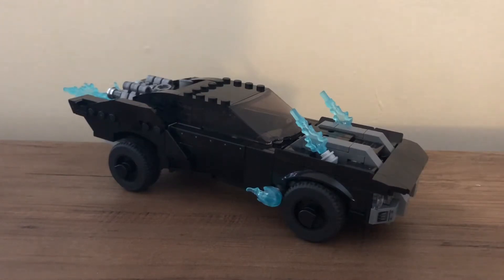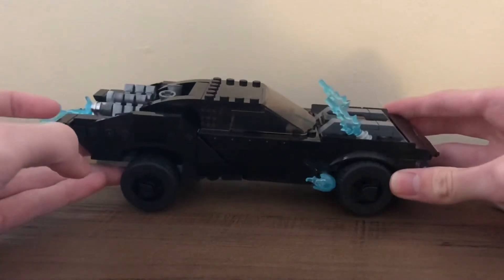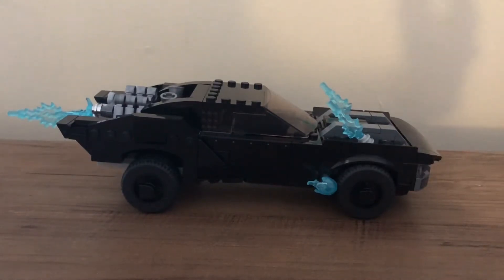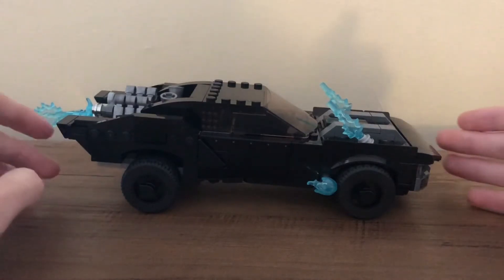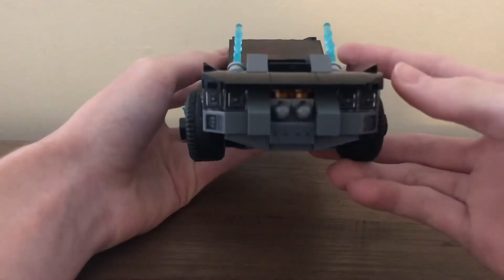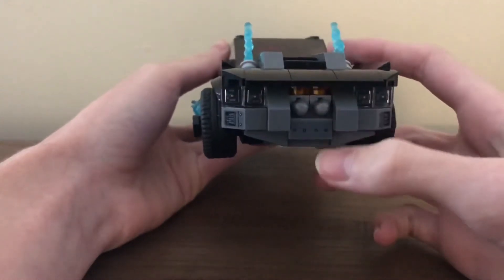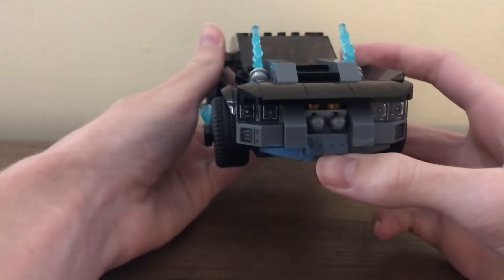The set is about the same size, or at least uses the same main piece as the newer eight-wide Speed Champion sets, which allow you to fit two minifigures inside — just to give you a sense of scale. Of course, it is quite a bit longer as well. The front of the set has a few stickers and translucent orange studs where the spring-loaded shooters are.